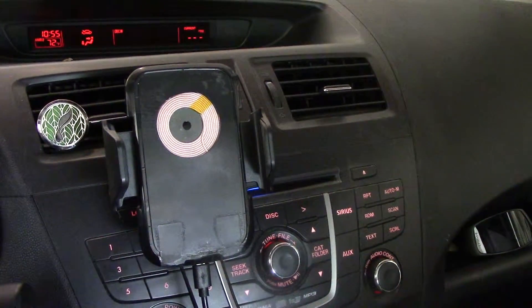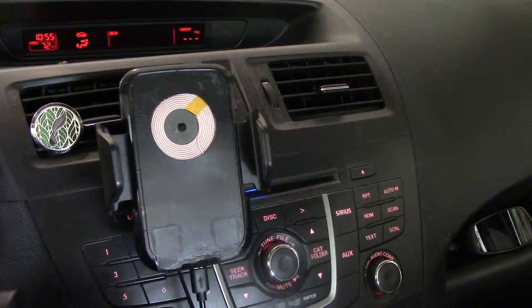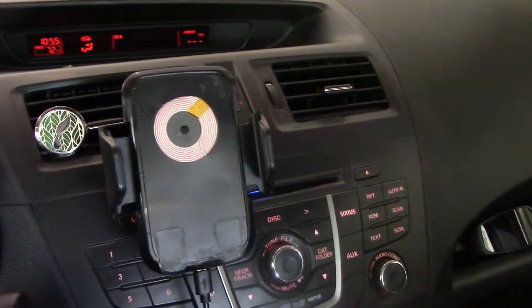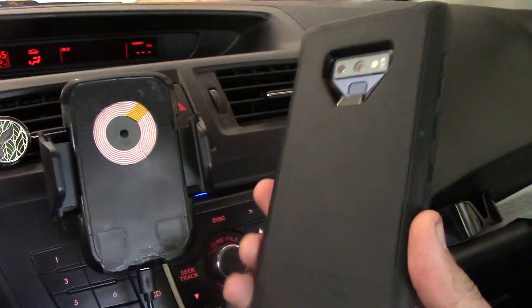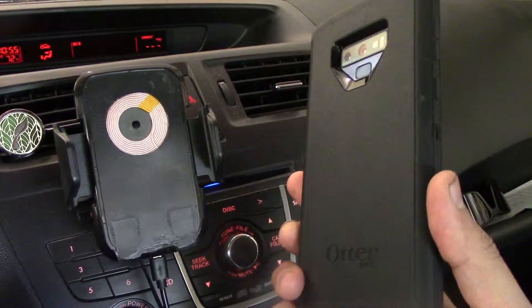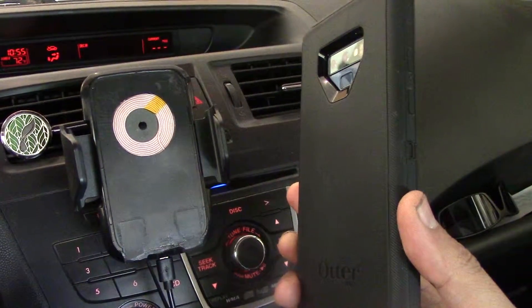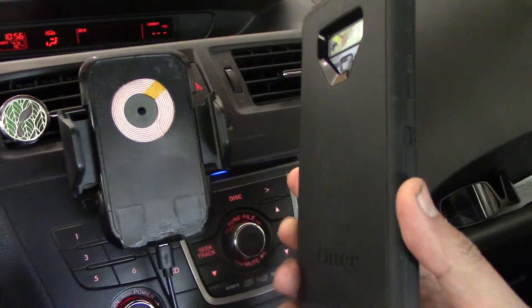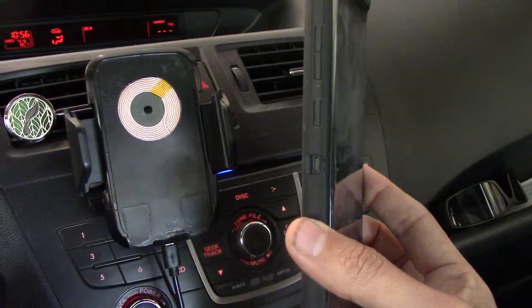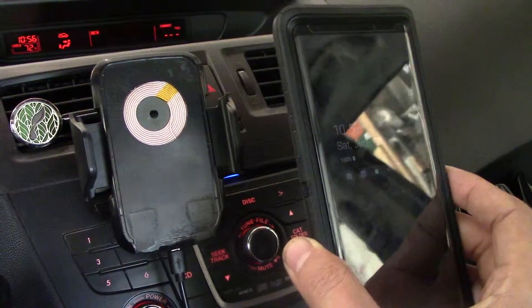This video is about how to modify an existing wireless car charger to work with the Note 9, but most importantly with the OtterBox Defender case. The OtterBox Defender case is quite a thick combination of hard plastic shell and a rubber membrane on the outside that protects the phone really well, especially considering that the backside of the Note 9 is glass.